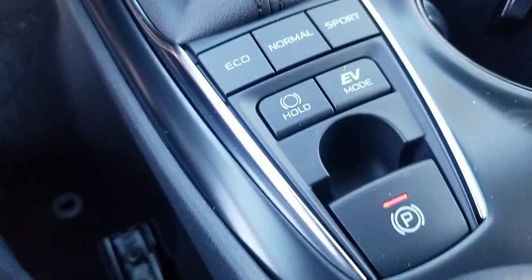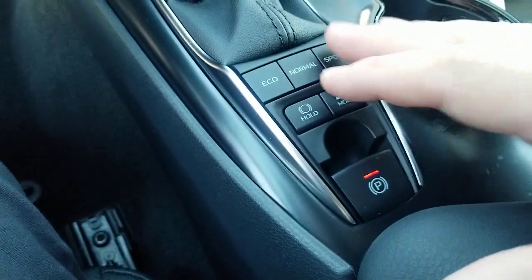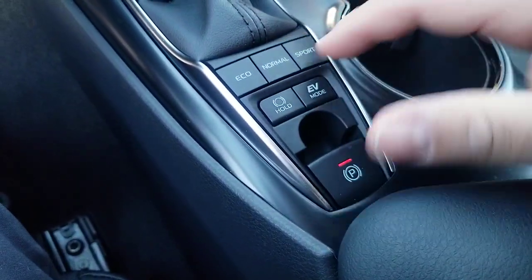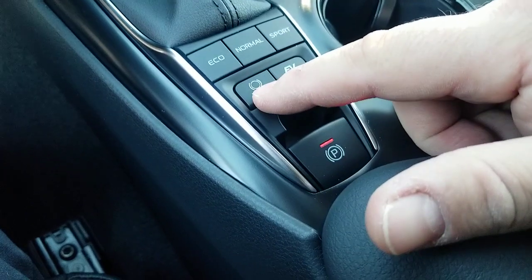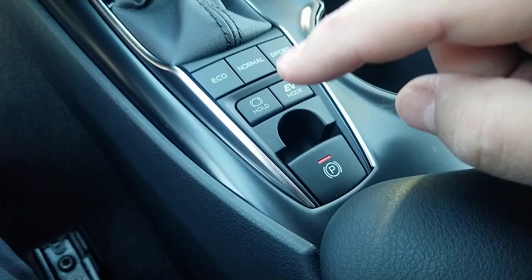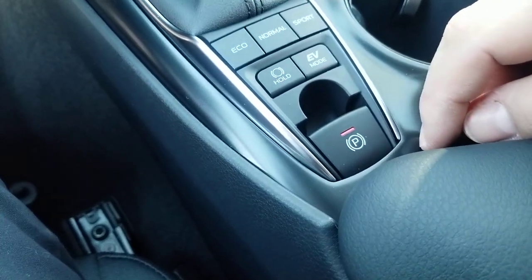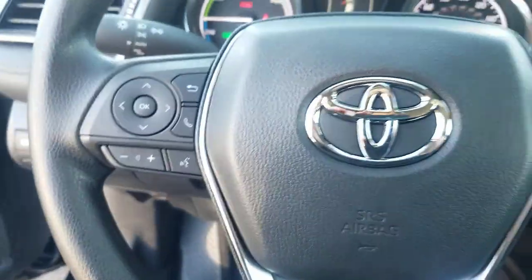Down here you can see your Eco, Normal, and Sport drive modes — these are not on the standard LE but are on the hybrid. You also have Electric Vehicle mode, and this is Brake Hold — one of my favorite features. Brake Hold will hold your brake while you're at a stoplight. You also have an electronic parking brake that sets itself automatically.